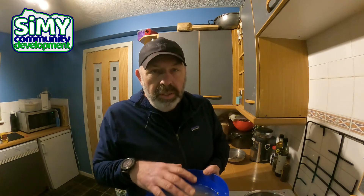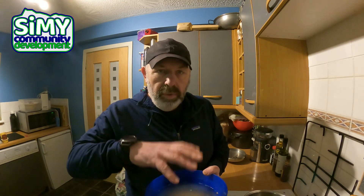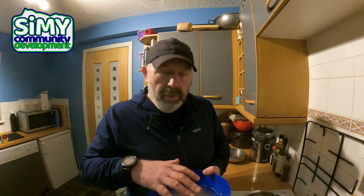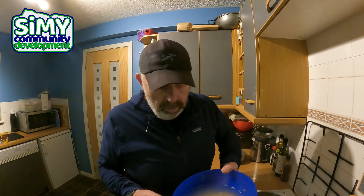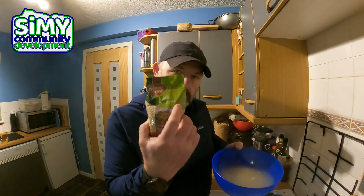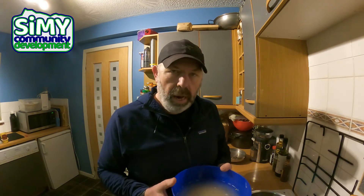The amount of water isn't really that important, but cover it well. You're basically going to leave this to soak overnight, and then in the morning, or whenever you're ready to make your Scotch broth, pour out the water, give the Scotch broth mix a wee rinse, and that's it ready to go. It just needs to be soaked for about eight hours.